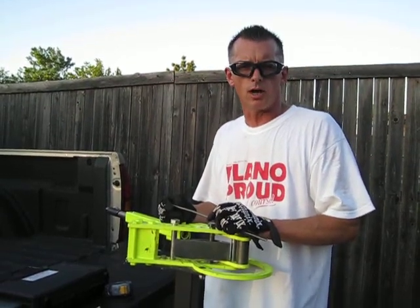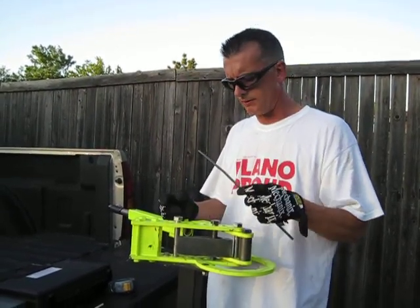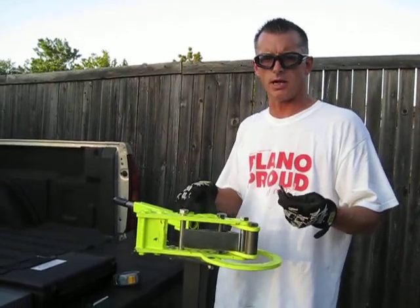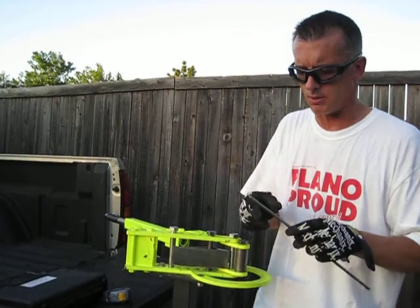We're working on the exhaust problem that we talked about earlier on the truck. What I've done is set up a tool that I have — it's actually a bender — and I thought it'd be a good idea to describe what it is that I'm going to do here.